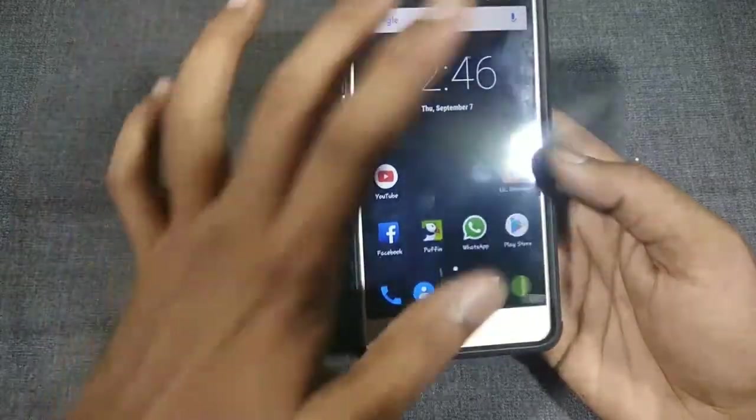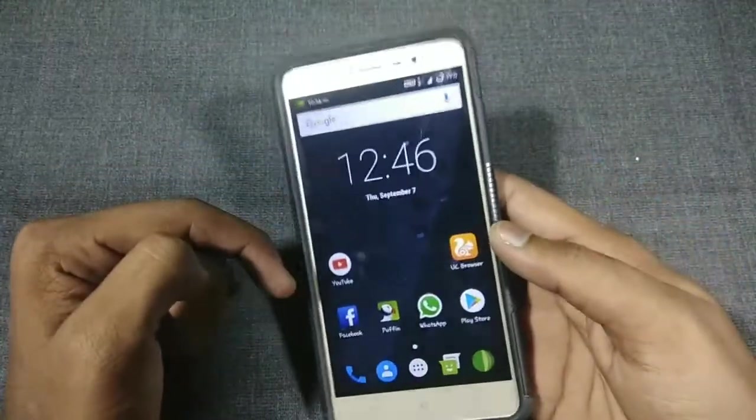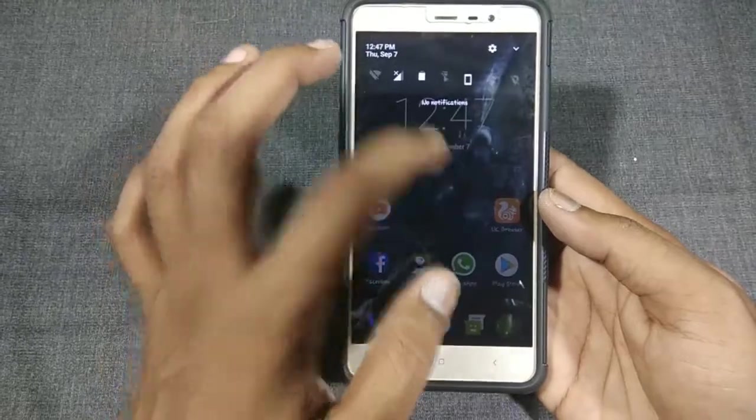I'm going to show you how you can actually install OnRad Warrior on this Redmi Note 3 device. For that you need to download the Oreo ROM file — the link is given in the description box below. Just download the ROM file and place it in your internal or external memory.